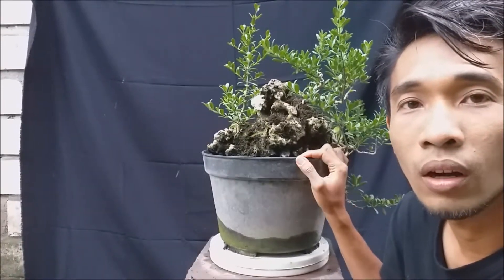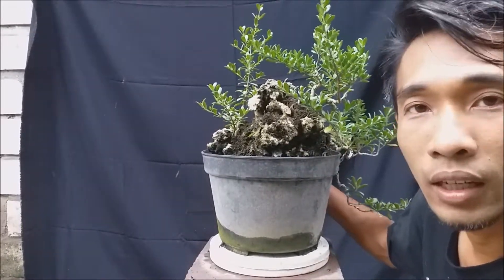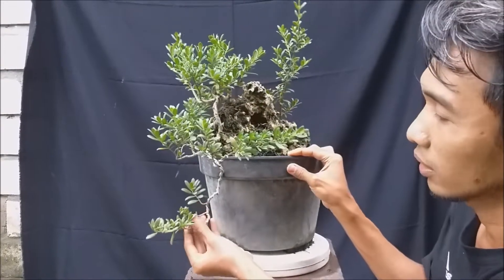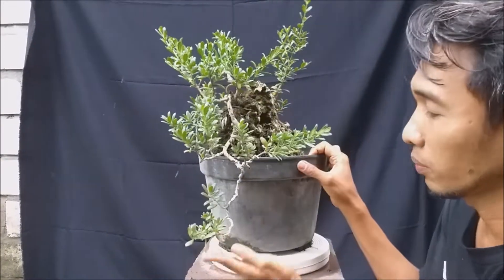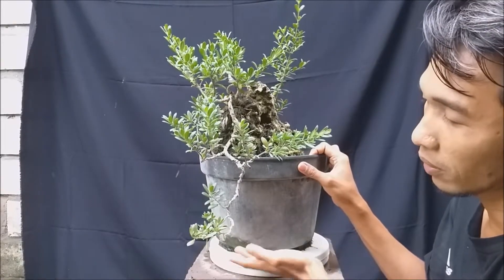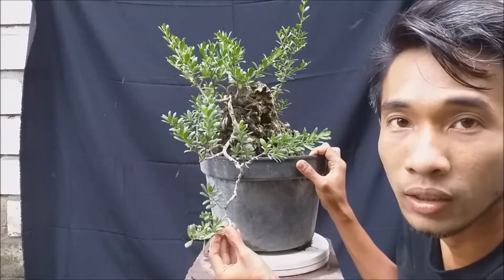Untuk kesempatan kali ini, saya ada bahan bonsai santigi karang dengan konsep on the rock. Nah ini tapi gayanya gaya semi cascade — karena belum nyampe di bawah bibir pot yang paling bawah, jadi masih tergolong kategori semi cascade.